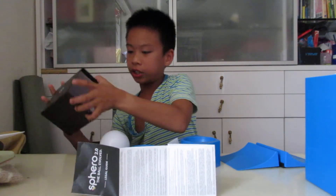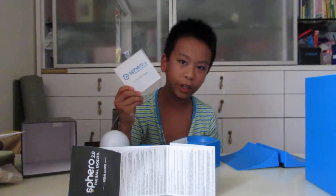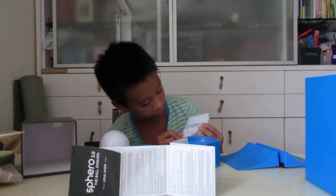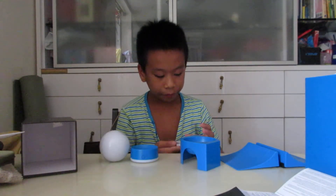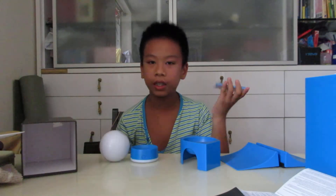There's a bigger, thicker guide and also a Spirio 2.0 quick start guide with the ball shown on it. I'll talk about the app in the next episode.